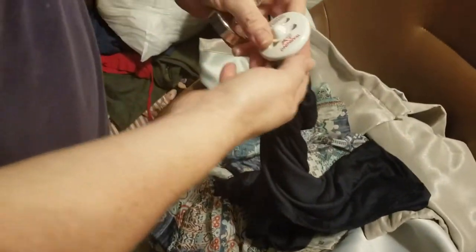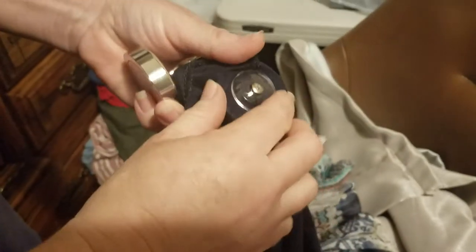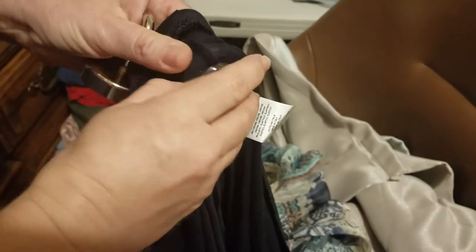The store forgot the security tag on the clothing. All those videos online about removing it with forks or burning it off — they're all wrong. Here is a security tag, you can see it's on there.